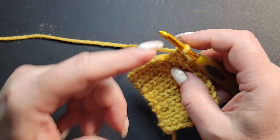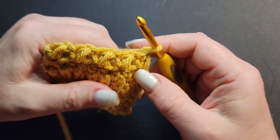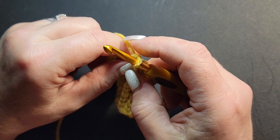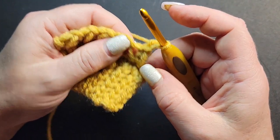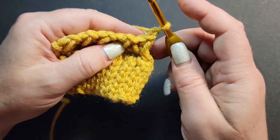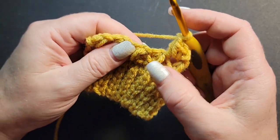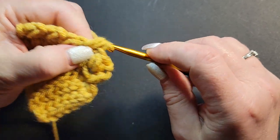When you go all the way around your hat you will have 45 bean stitches. When you get to the end, slip stitch into the top of your first chain, then chain one and turn. For the second row, your beans are going to be staggered — chain one and go into your first chain-one space, do a bean, chain one, then go into your next chain-one space and do a bean, chain one.